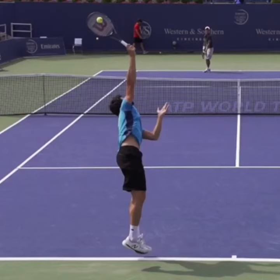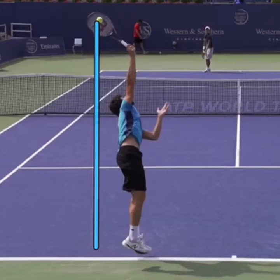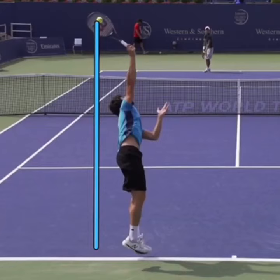Second, you've got to toss slightly behind you. If we go to contact, you can see that the ball is behind him. This allows him to be rolling up the back of the ball — we'll talk about that in just a second.